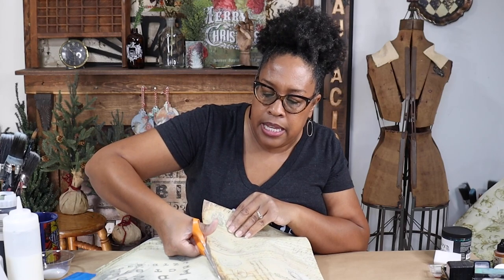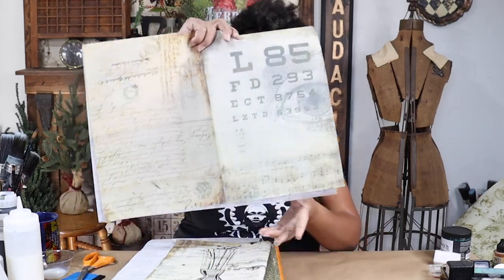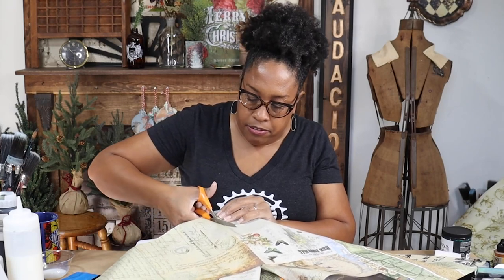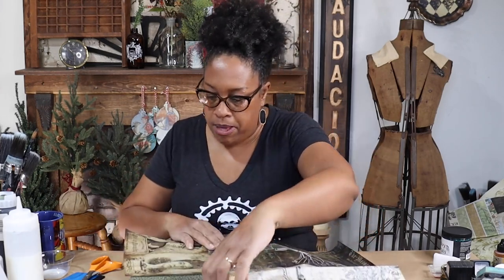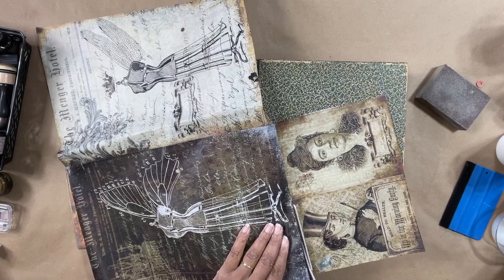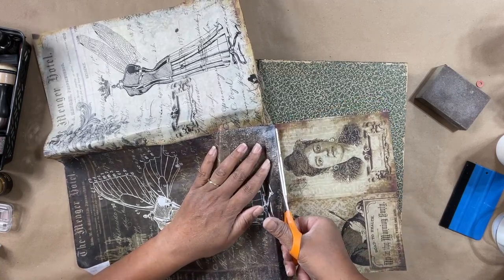So I'm just going to trim this off. I am dying to find a project to use my eye chart on — I just love that one. I'll find something soon. I'm going to trim this block off and put the rest of my sheet up for another day. Now I have my paper all chosen, but before I can decoupage I'm going to have to paint this. Let me finish cutting out my paper — I'm going to save these two beautiful ladies, maybe something for Valentine's Day.